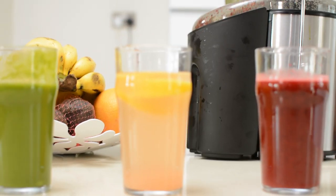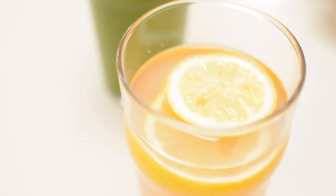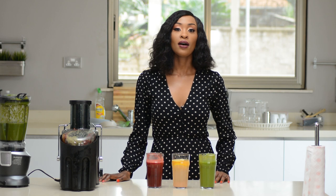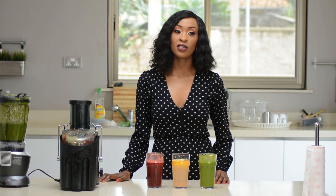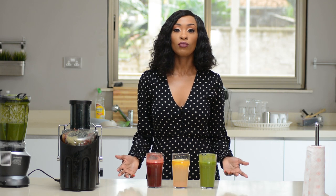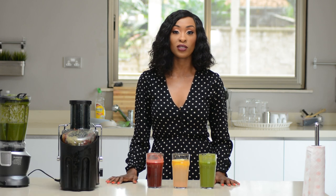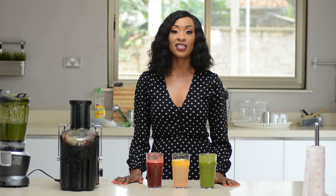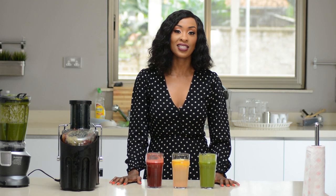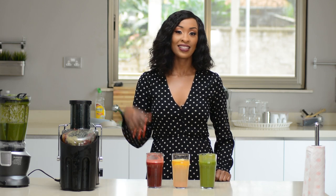So those are my three immunity boosting drinks: the green smoothie, the warm water with lemon and grapefruit, and the beetroot and carrot juice. Let me know in the comments what immunity boosting drinks you are making at home during this pandemic. Let me know if you try the drinks and what you think. Take care of yourself, remember to wash your hands, sanitize, stay at home unless it's necessary, and don't forget to subscribe, like, and share. Until next time, bye!